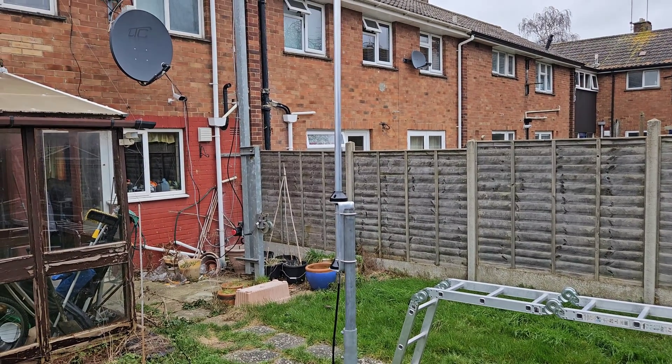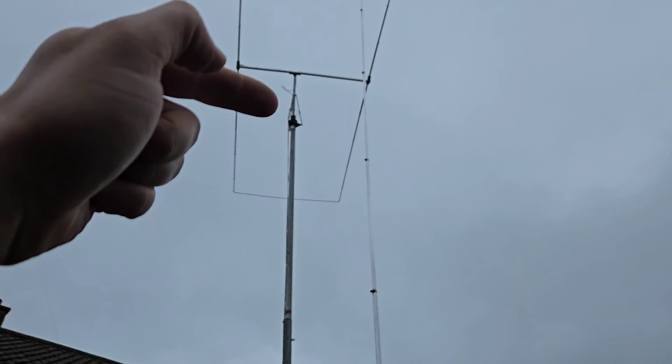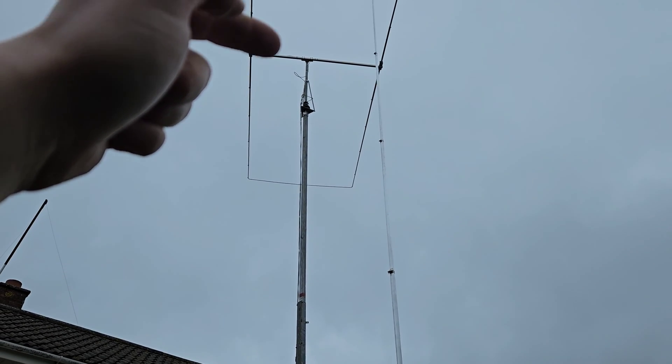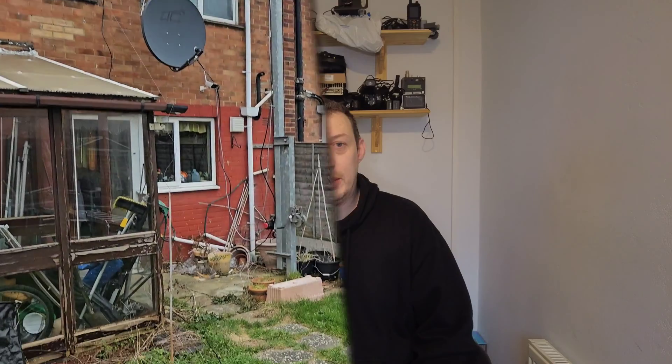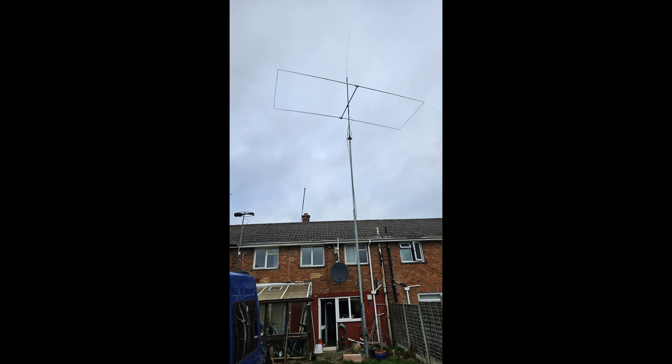The next step — you can see my big tilt-over mast here. I've got to drop that down, put an extension on the top, and I'm going to mount the antenna above the Moxon. I've made up a coax cable for the antenna and put a bit of heat shrink on the feedpoint connection at the base, because it's going to be outside in the wind and rain. Mounted on top of the mast, by my reckoning we've got about 14 and a half meters above the ground.